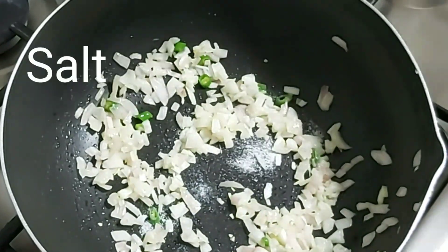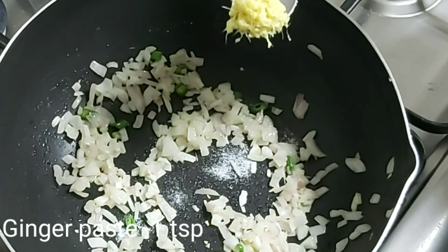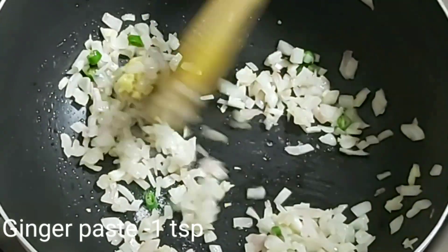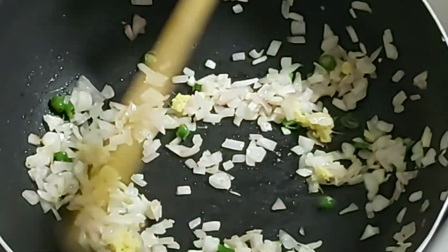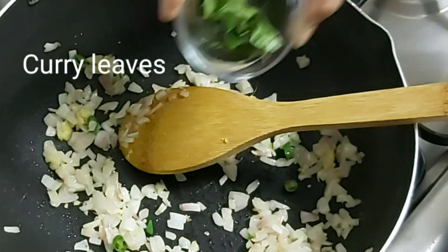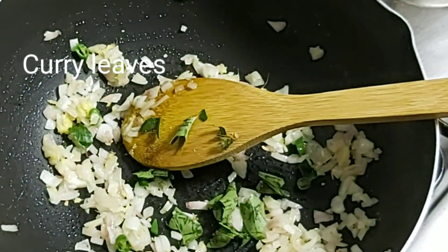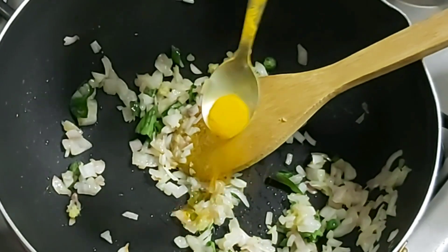Let's add 1 tsp of ginger paste into it.